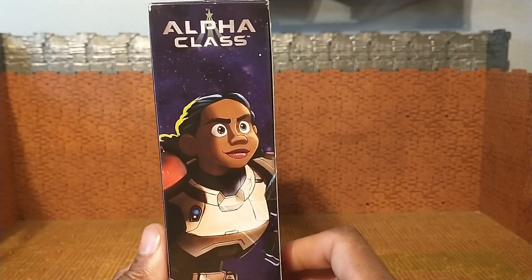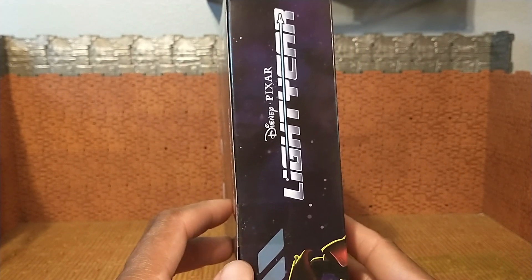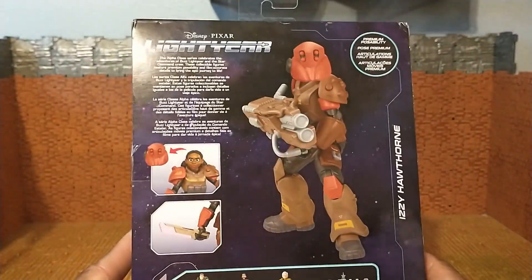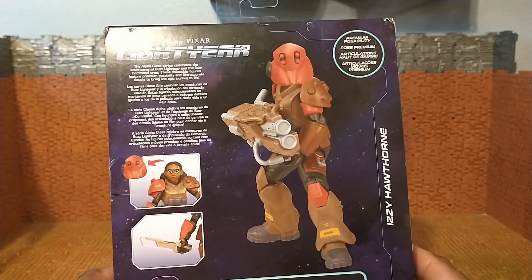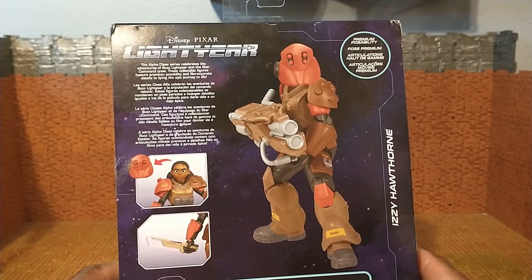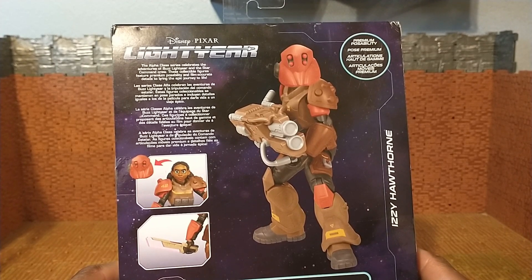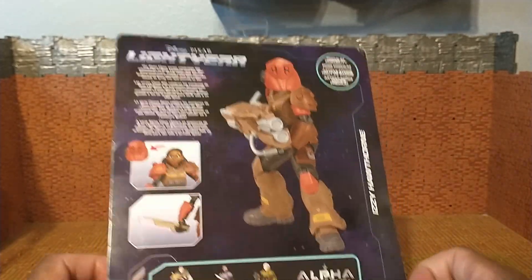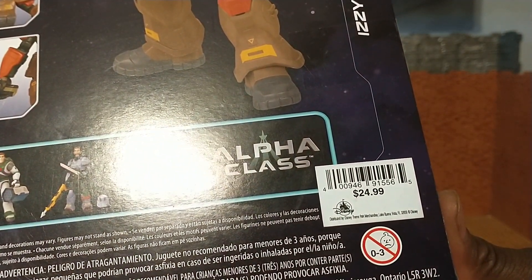On the side we see more art for Izzy. It says 'Alpha Class' on the other side. It says the company's name: Disney Pixar Lightyear. It's just a continuation of the front art — the top says 'Lightyear Izzy Hawthorne.' On the back it has her with her full kit and a bio of the series — not necessarily a bio of the character. It says the Alpha Class Series celebrates the adventures of Buzz Lightyear and the Star Command crew, with collectible figures featuring premium posability and film-accurate details.